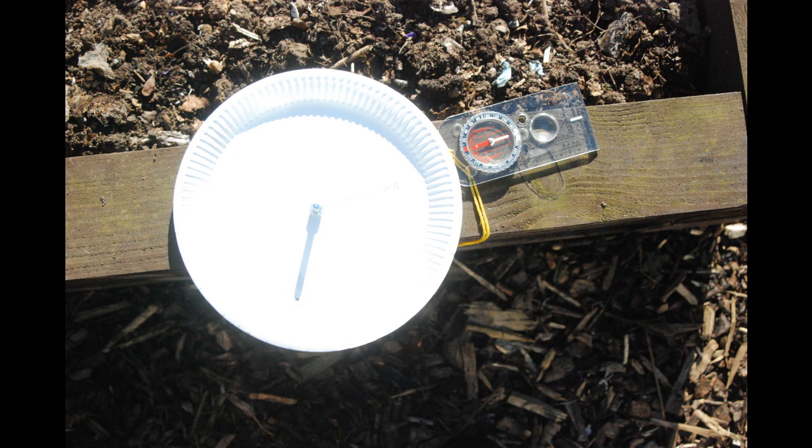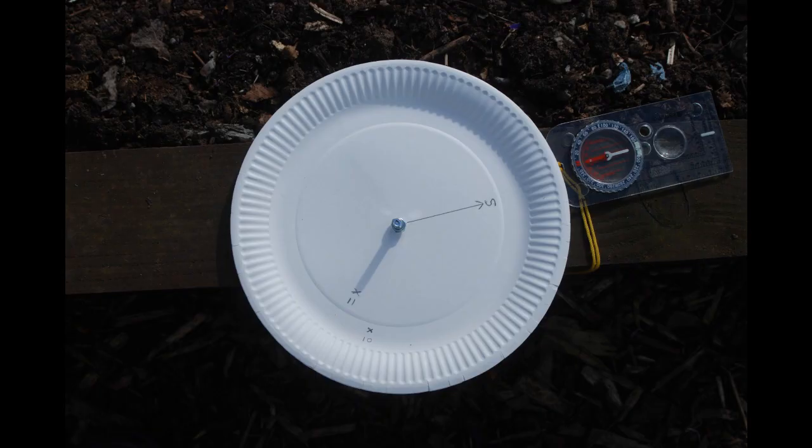And that's your sundial ready to use. What you need to do now is go out on every hour — so 10 o'clock, 11 o'clock, 12 o'clock and so on — and very carefully put a little cross just at the tip of the shadow and then mark the time. I will show you all my results and what they mean in a separate video which can be accessed in the same place as you found this one.